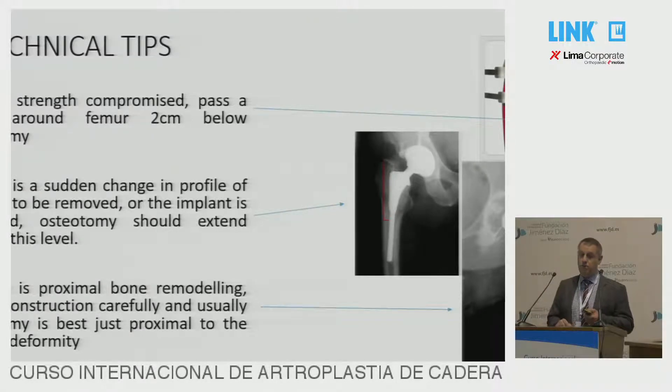If the bone is weak, you can pass a cable around 2 centimetres below the osteotomy, which provides some resistance to the hoop stresses at this level. If there's a sudden change in the profile of the implant — the Furlong is a classic — bring the osteotomy to below the level there so you have got behind the bulk of the big proximal part. And similarly, if you've got an area where there's a change in angle, bring the osteotomy out at the apex of the deformity.